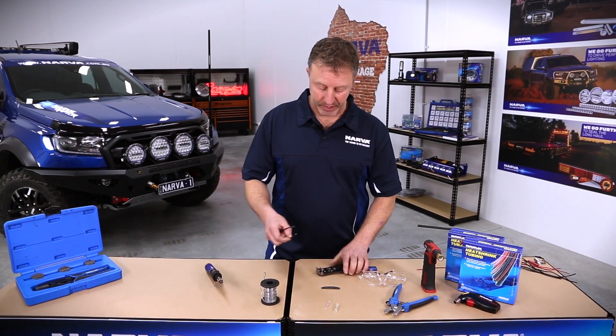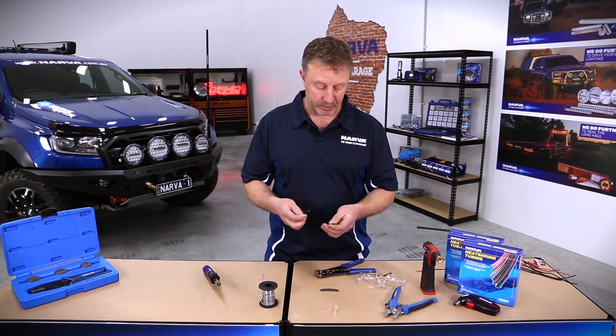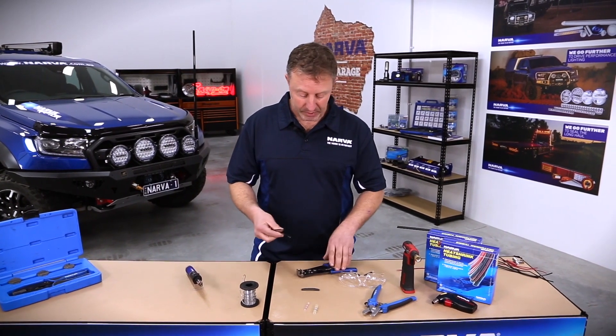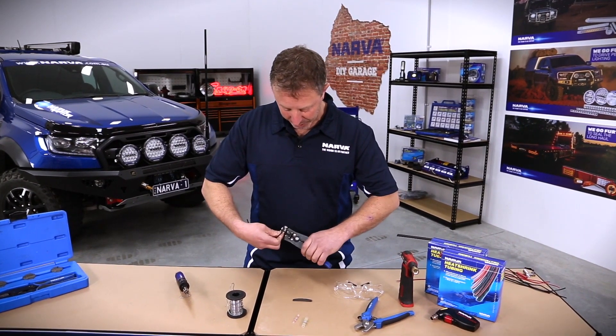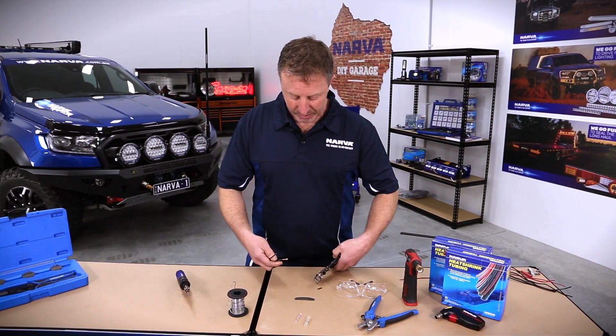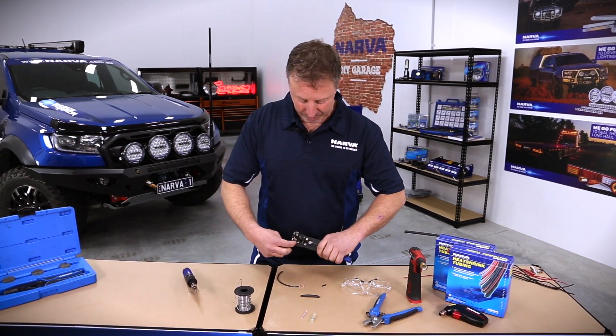Basically what we want to do is make a connection. Let's say we're building a circuit and we're bringing one wire in from somewhere else — we need to connect the wires. There are lots of different ways, but I like to strip the wire bare and give myself plenty of room for the way that I like to do it.